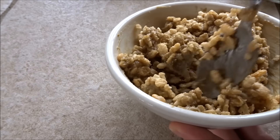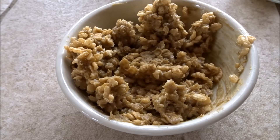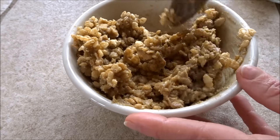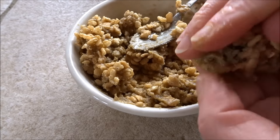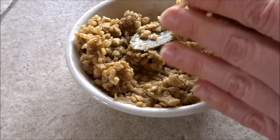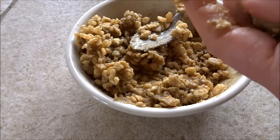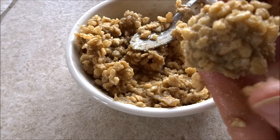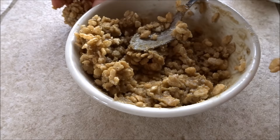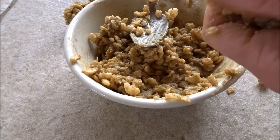That looks better. Now we're going to take about a heaping teaspoon at a time and roll them into balls. It's a little bit messy, but we're just going to set those aside and continue making little balls out of this.